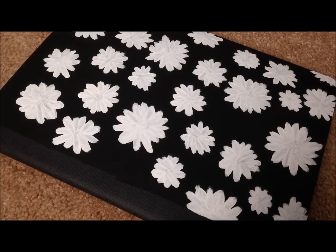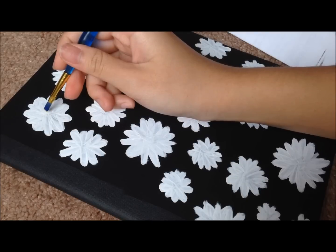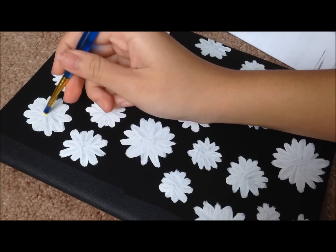So now, once that is finished and dried up, we're just going to paint the middle part of the flower. I accidentally forgot what it's called, so please comment down below if you know what that is called. But it's the middle part and we're just going to paint it yellow.